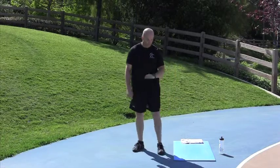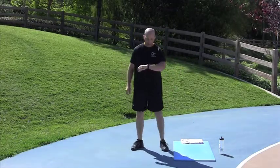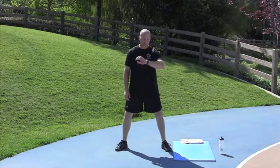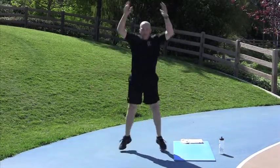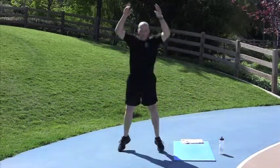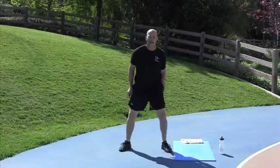Power Jacks are next, 15 seconds. 5 seconds — assume the position. 2, 1, go. 5 seconds, assume the position. Done. Nice job.